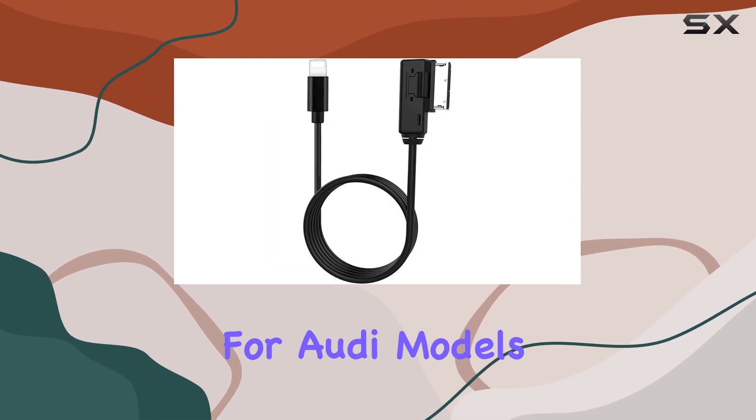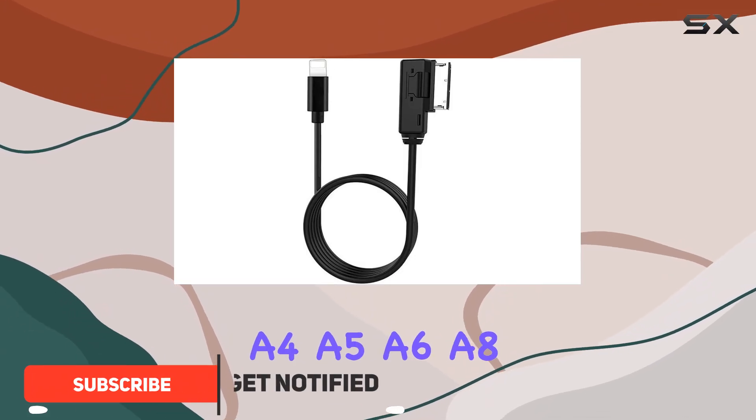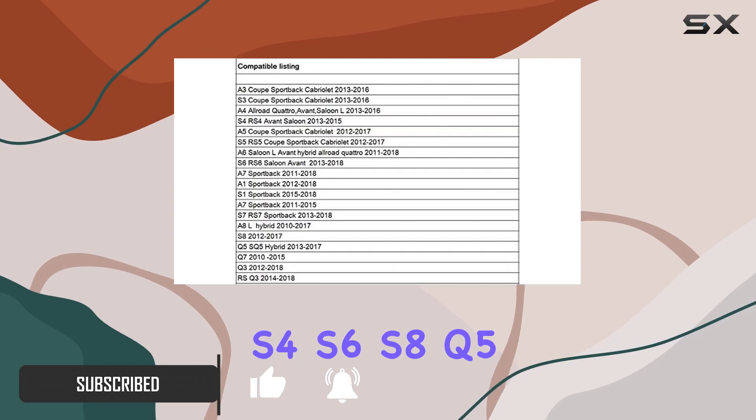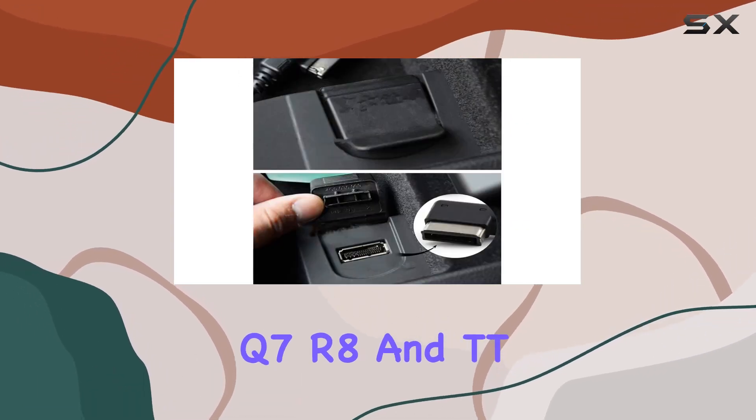Designed specifically for Audi models including A3, A4, A5, A6, A8, S4, S6, S8, Q5, Q7, R8, and TT.